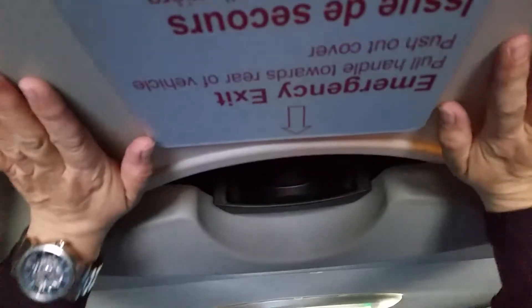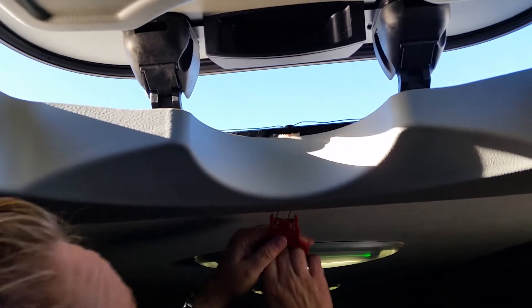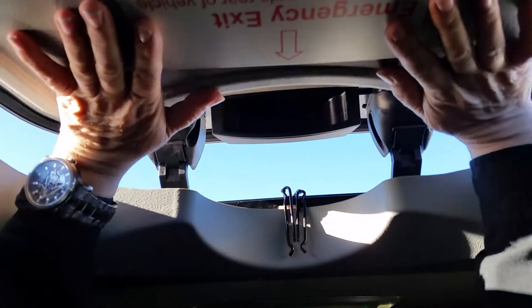Now we're going to be doing the roof hatch. You're going to come up, pull this red handle, and it's going to pop these pins out. Once these pins come out, you can push it free.